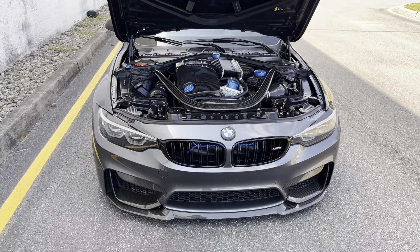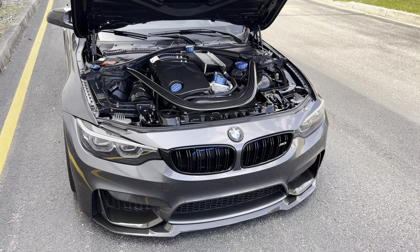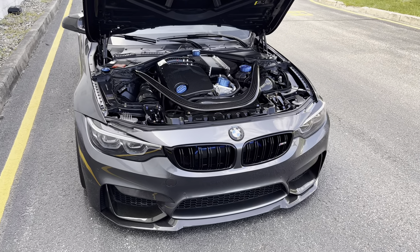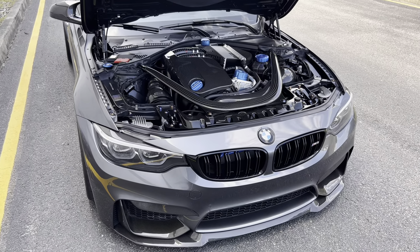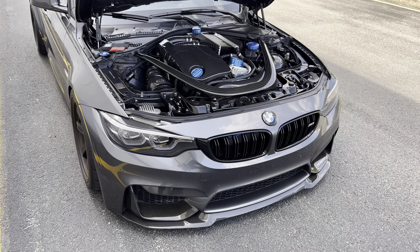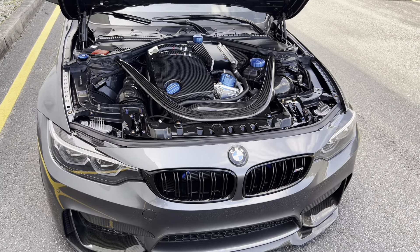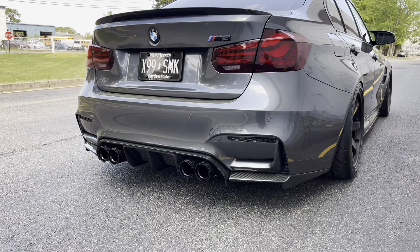The third modification I recommend for the M2, M3, or M4 with the S55 is the crank hub. I had mine done with the Gintani crank hub — I covered the do's, don'ts, and costs in a separate video, and also filmed mine getting done at Auto Couture. I personally didn't have any issues with my stock crank hub, but when we removed it the friction discs were indeed cracked. That's a sign it could fail in the future, so I'm very glad I did it. Rather than spend $20,000+ on a new motor, I'd rather spend a couple grand on an aftermarket crank hub solution.